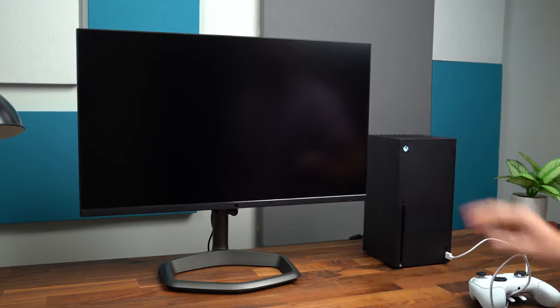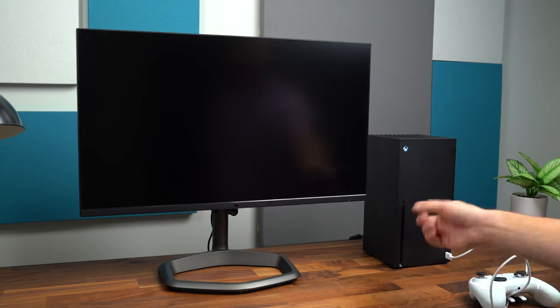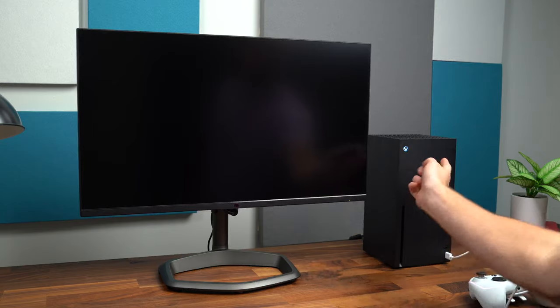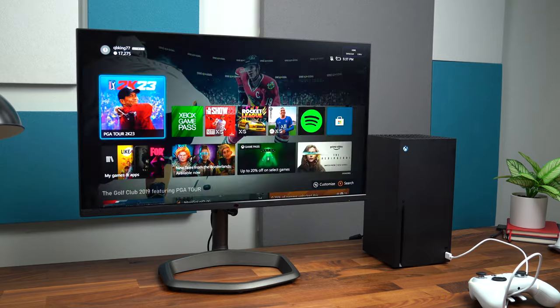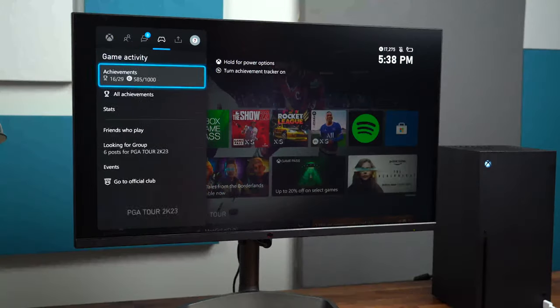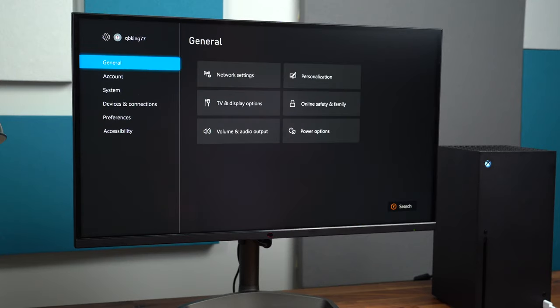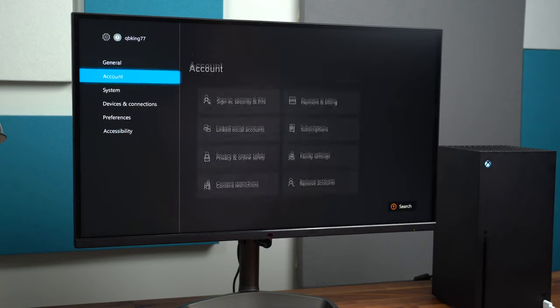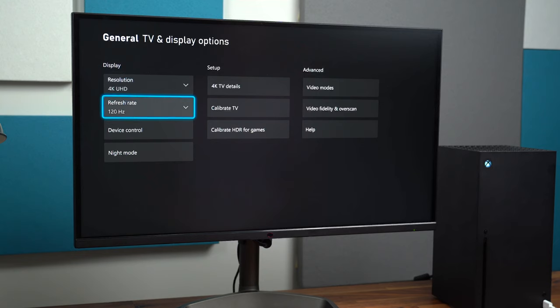Let's connect our Xbox Series X to the monitor. I've been very impressed so far. It is noticing that the console did turn on because this light turned on, so the monitor is going to turn on with it. This is actually full-bandwidth HDMI 2.1 — let's dive into settings. You get the full 48 gigabits per second bandwidth, so it will support the latest consoles for true 4K 120Hz. Let's dive into display options — there it is: 4K 120Hz.